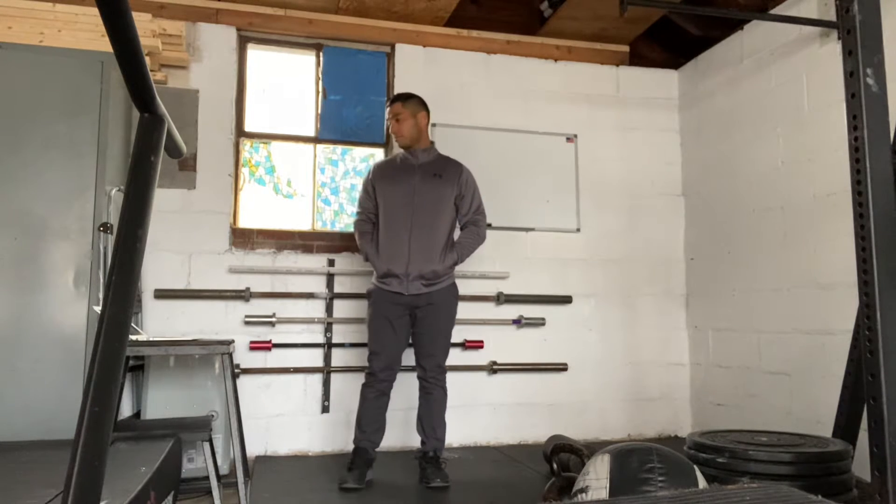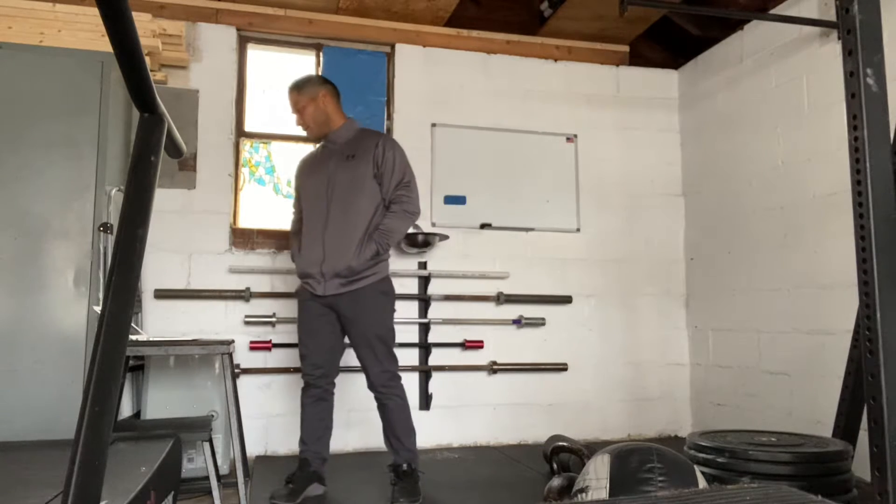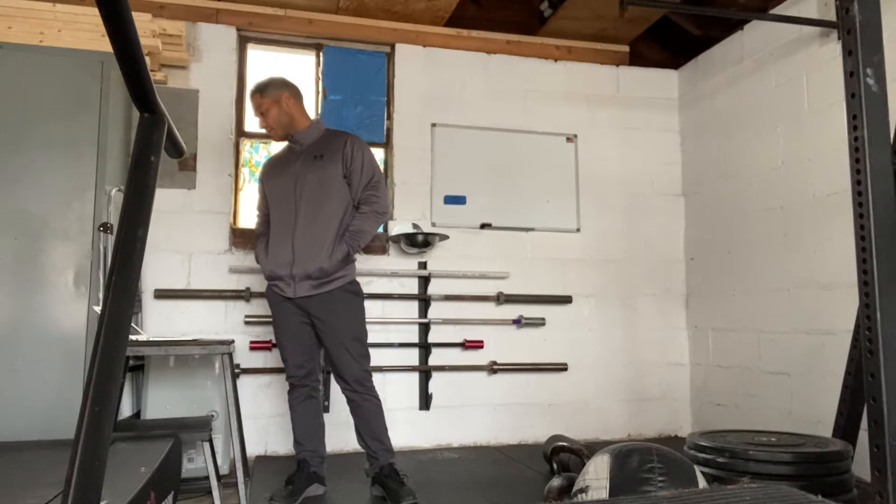Hi everyone, today's April 17th, 2021. We'll take you through our workout. We have a lot of squats today and we have some upper body stuff going on, so we are going to get prepped.